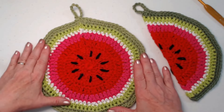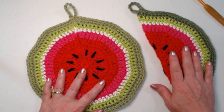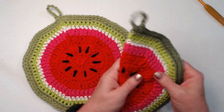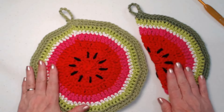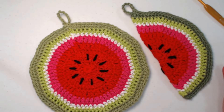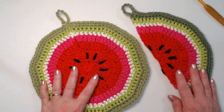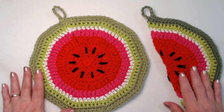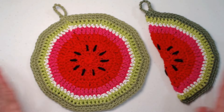I've got a full slice and a half slice pot holder or hot pad — double thick! Aren't they adorable? I just love them. Again, I made these in cotton yarn. If you want to use them for decorations and won't be putting something hot on them, you can use acrylic or any other fiber you have on hand. That's our watermelon hot pad and pot holder!